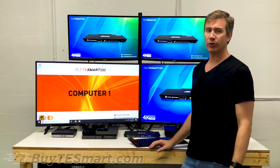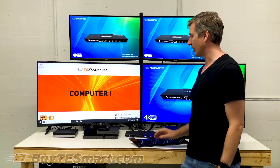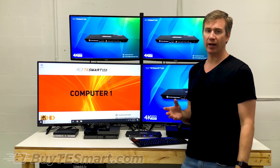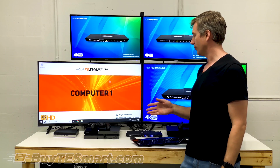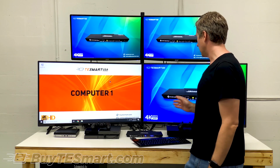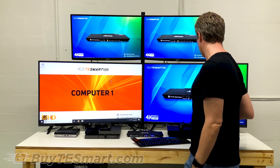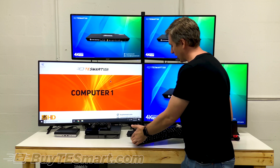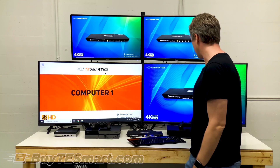Hey guys, this is Justin. Just wanted to shoot a quick video to show you the capabilities of TE Smart's 4K KVM Switch. The switch is really good at handling different resolutions, so we set up a demo environment with a PC, a PlayStation 4, an Xbox One X — the model that does 4K 60 — and a Nintendo Switch that's behind me. We're also rounding it out with the Logitech K750 keyboard and a Logitech MX Master mouse.